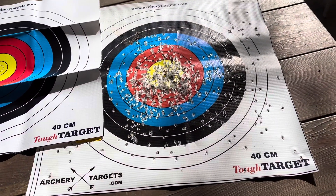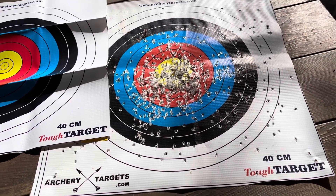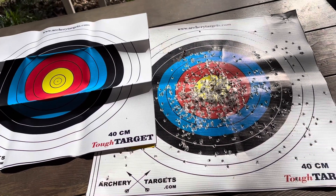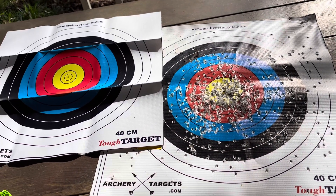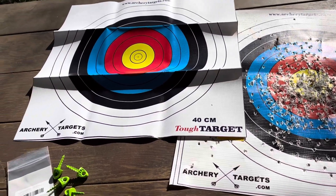These Tough Targets are great. I did another review — I think I've done a couple other chats about the Tough Target on my channel.